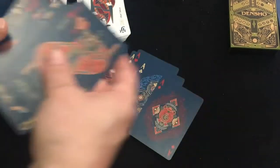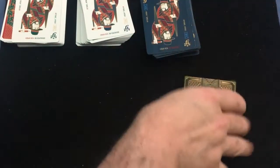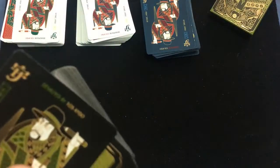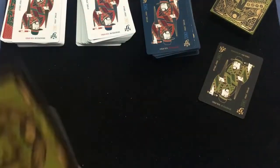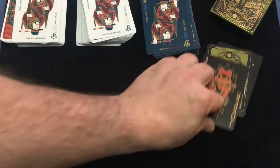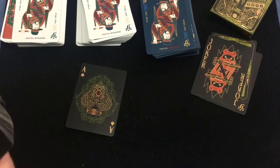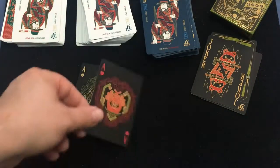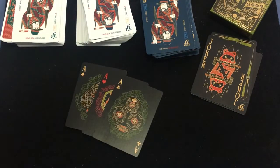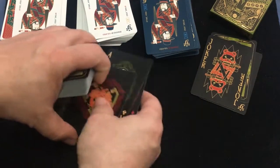I actually have some further information on the aces. Each ace represents a different folk tale character. The ace of spades is Essun Bossi. The ace of hearts is Momotaro. The ace of clubs is Urashima Taro. And the ace of diamonds is Kintaro. That's what they represent.